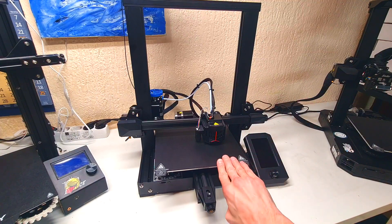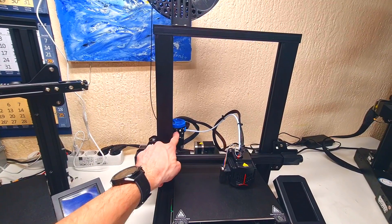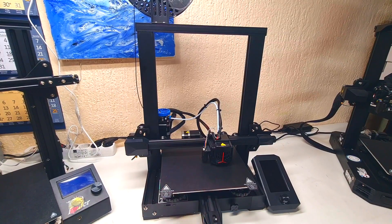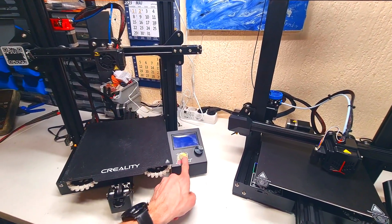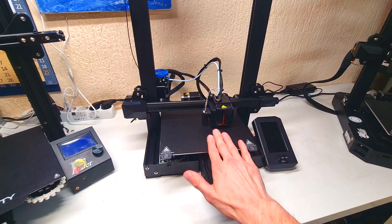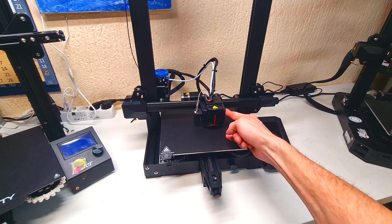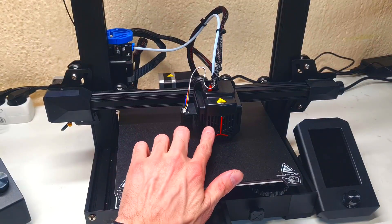On the other hand, the Neo version already has all the upgrades built in. Here are the belt tensioners, a metal extruder, and this one also has CR Touch for bed leveling. It has an upgraded screen — the Ender 3 Pro had the old screen, but this one has the upgraded version. This one also has a silent motherboard. The only noisy thing on this printer is the fan here. And last, this one also has an upgraded version of the hotend.